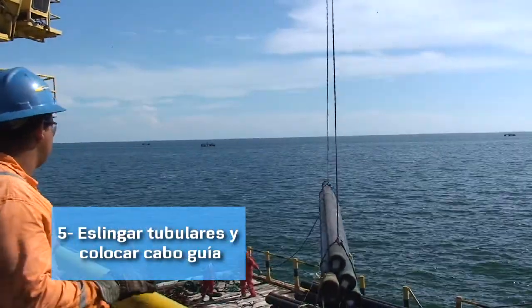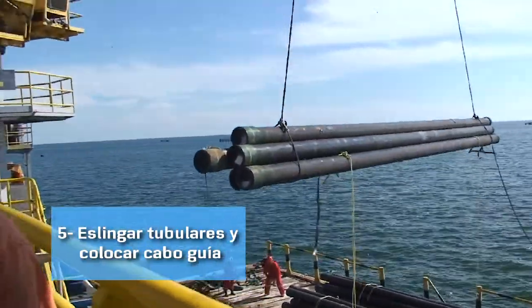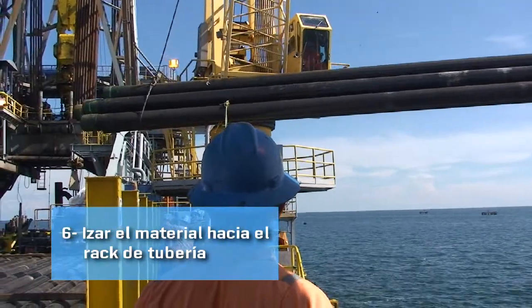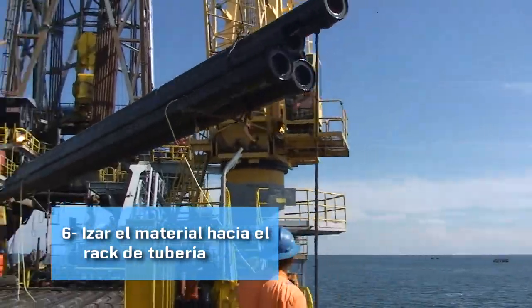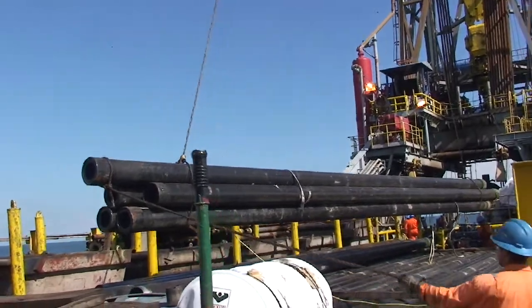Después de tener todo listo, se comienza la operación. Cuando la carga se acerca al rack de tuberías, los obreros se apartan del área central, ubicándose en los extremos del rack, para poder tomar los cabos con los que direccionan la carga y colocarlos en la posición adecuada para bajarlos al rack.